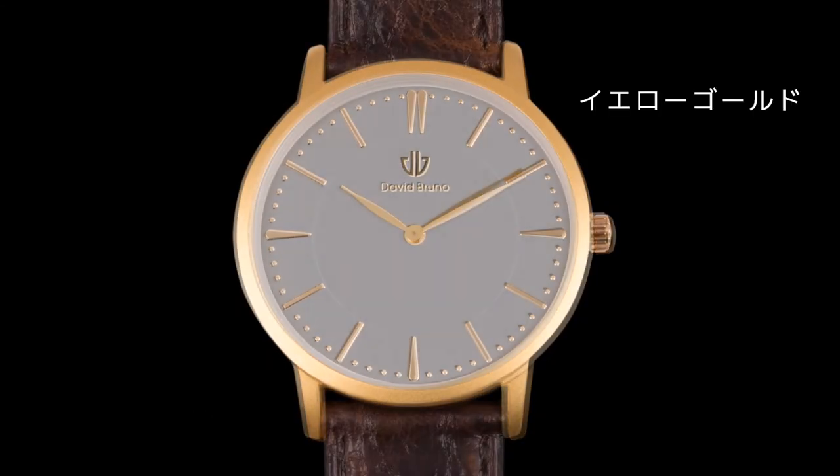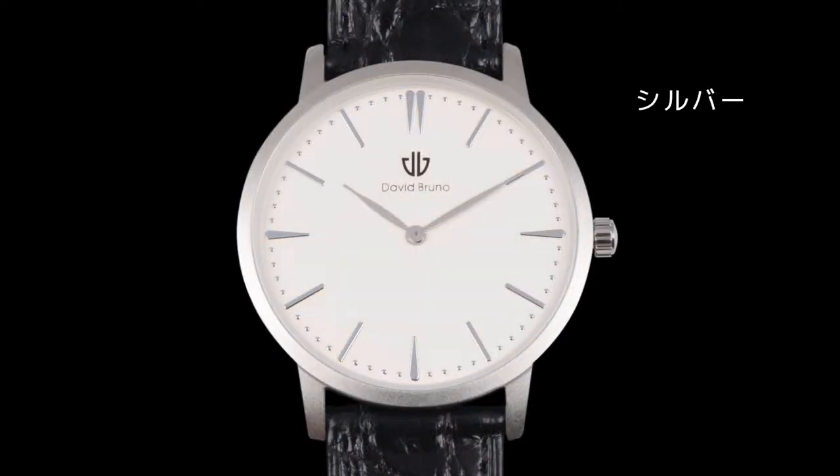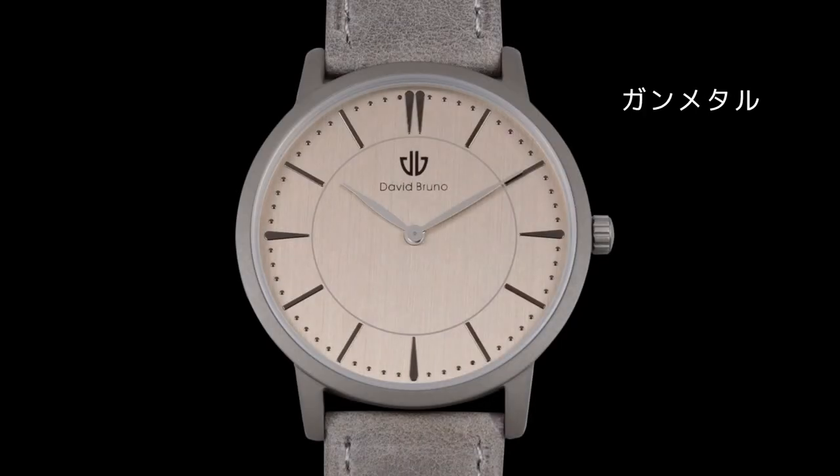Yellow Gold, Rose Gold, Silver, and Metallic Grey.